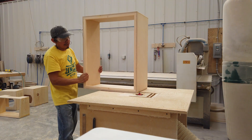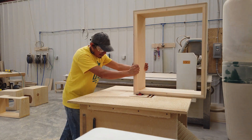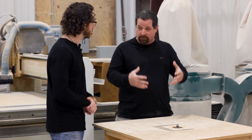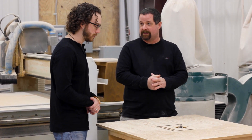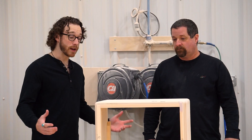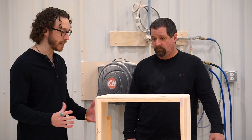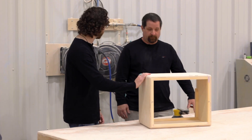So everything gets routed and smoothed, and then I'm assuming it travels over to a sanding station? It does. The most important part is sanding — making sure everything is clean, smooth, and ready for Tolex, and that is the next step. Okay, so now we're at the sanding station, where all the boxes get taken down to whatever smoothness you want before the Tolex.